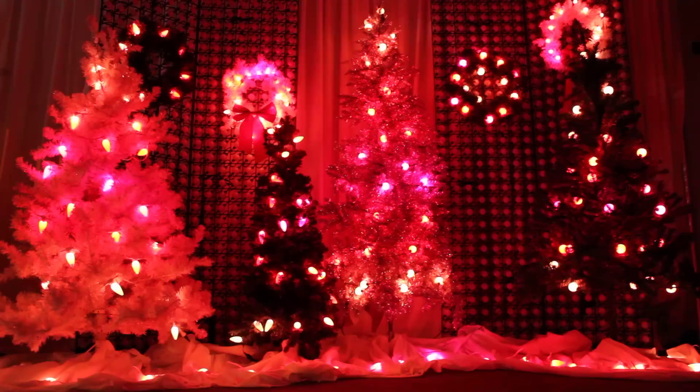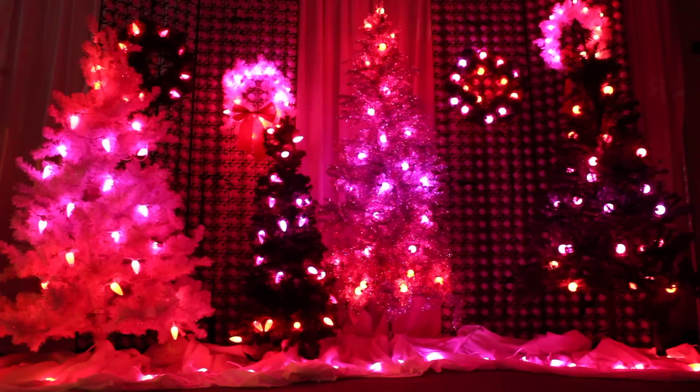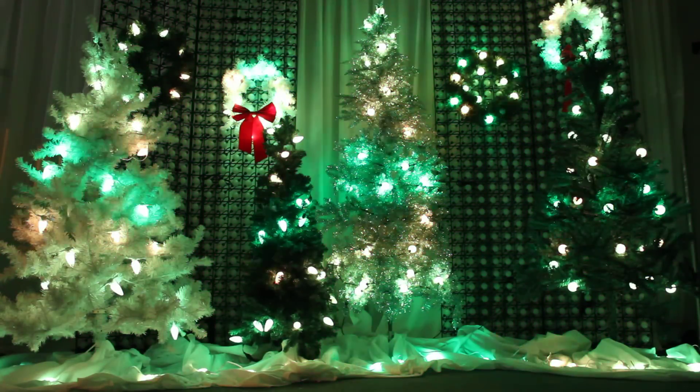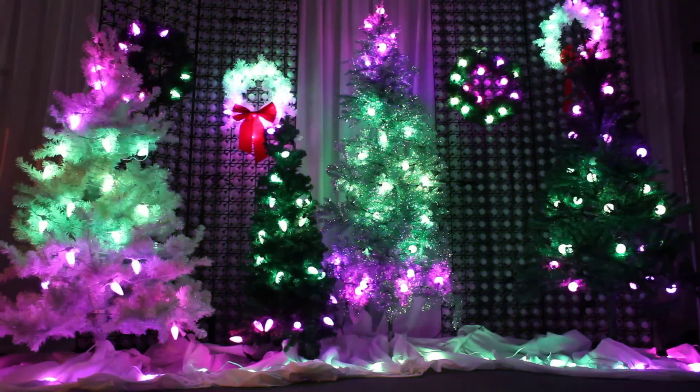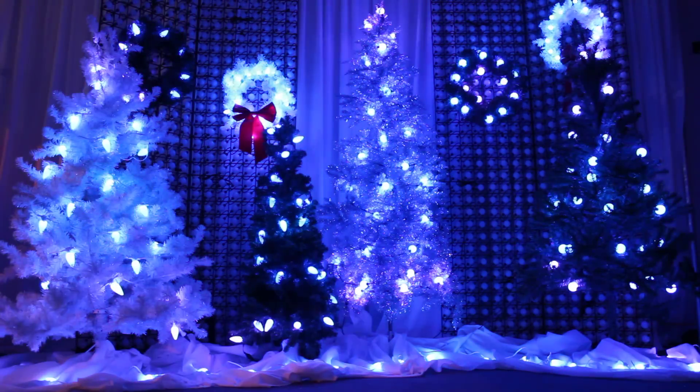Scene 6 is the hanging tree wreath with G40 frosted bulbs. Scene 7 is the hanging white wreath with G20 frosted bulbs. Scene 8 is the green tree with G40 frosted bulbs. And finally, scene 9 is 25 light strings resting on the ground.